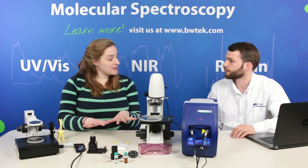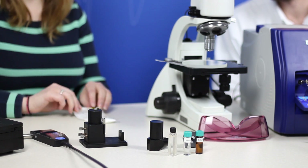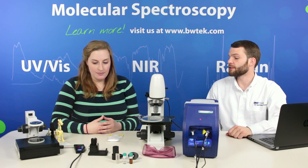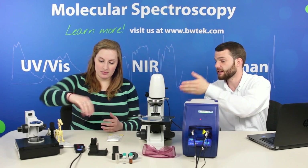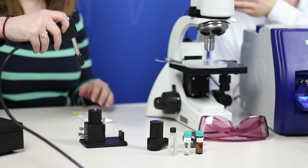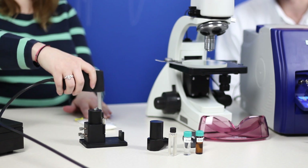I see we have some samples here. For instance, the caffeine in this bag — how would we go about measuring that? One of the benefits with Raman is that you can actually measure through plastic bags and vials, so you can just take the probe and put it directly onto the surface and then measure the content inside the bag.